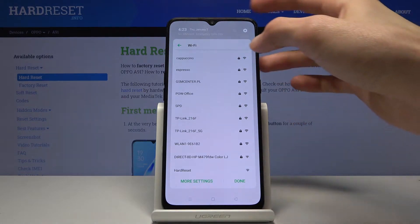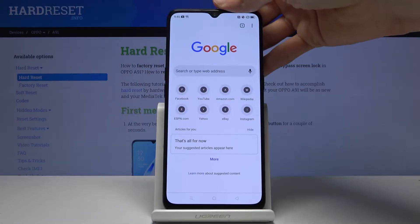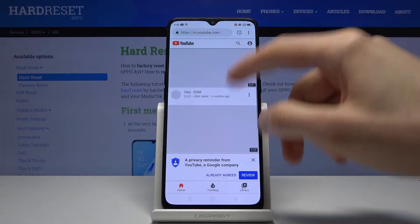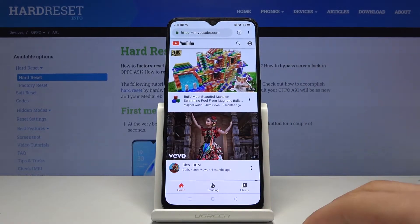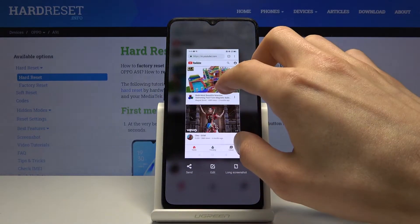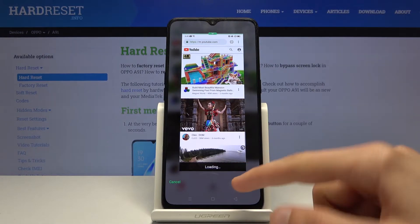Let me find something with scrollable content — and there we go, there is scrollable content. When you capture a screenshot here, you will have an extra option: a long screenshot. When you tap on it, it will start scrolling down.